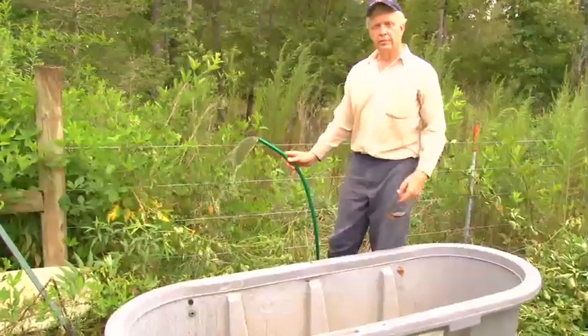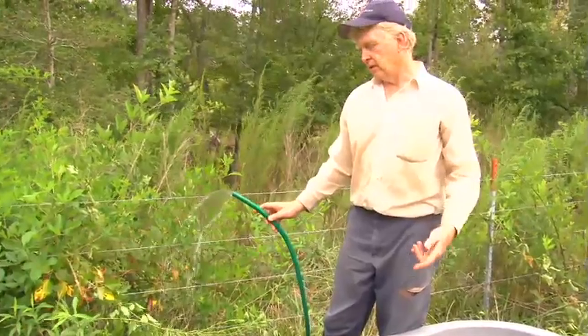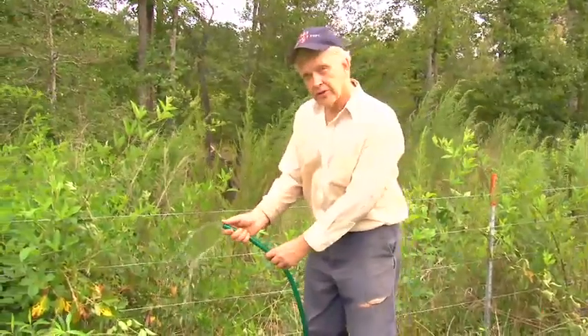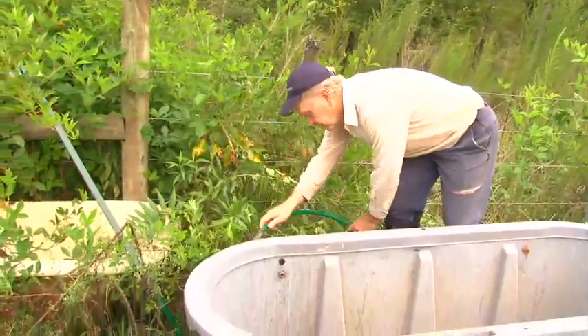Now that we've hooked up the solar pump to the solar panel and put the pump in the creek, we're taking water out of that creek — and here the water is showing up inside our pasture, inside the fence. I'm going to put it into this water trough now from a little connection in the back.